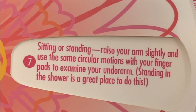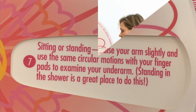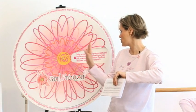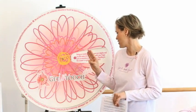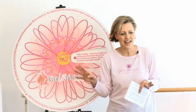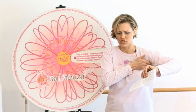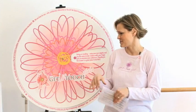Tip 7: Sitting or standing, raise your arm slightly — just slightly like that. Use the same circular motion with your finger pads to examine your underarm. Standing in the shower is a great place to do this. You take a shower every day — just check under your arm with that same circular motion, checking all that area underneath your arm. It's very quick and very easy to do: your finger pads in a circular motion.